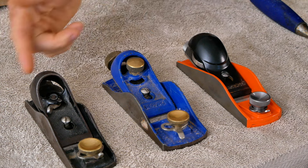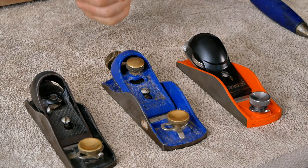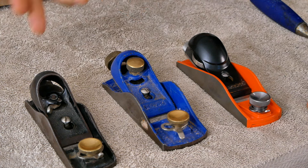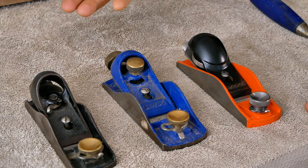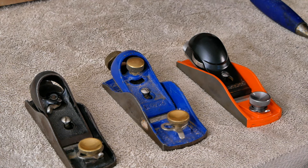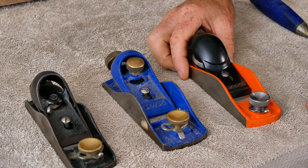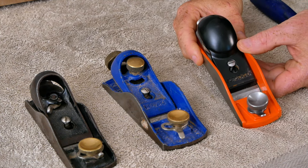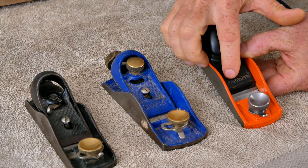Another great old plane is this old Record 60.5 — it's a little bit bigger and heavier, but it still works great. Neither of these have been produced for decades, but you can find them at garage sales, flea markets, and antique stores. Sometimes you can find them on eBay but prices are pretty inflated these days. For many years this is all I recommended because all the other new low-angle block planes had some problem I just couldn't live with. However, just recently this last year, Jorgensen came out with their own low-angle block plane, and I think this is one of the best block planes you can buy today.